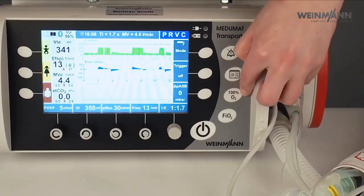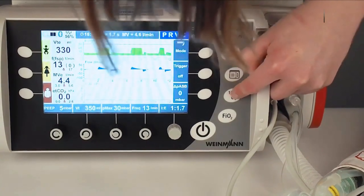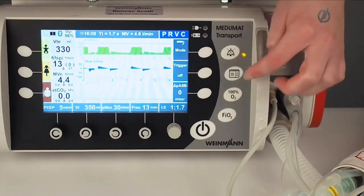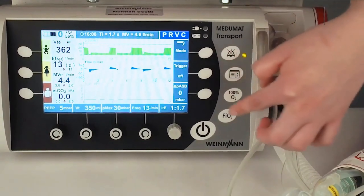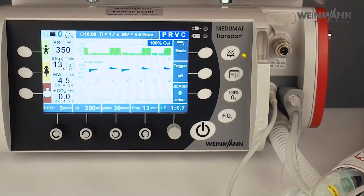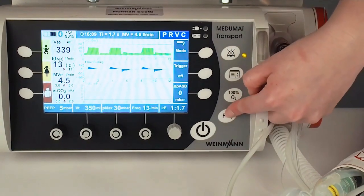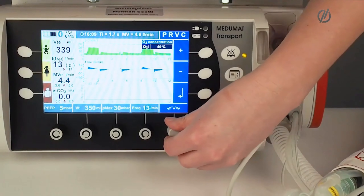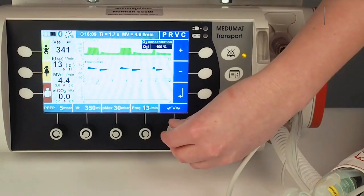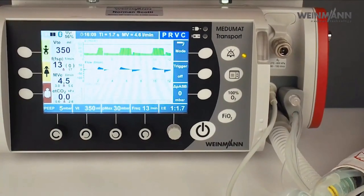Here I have the possibility to set 100% O2 for two minutes. With this button I can activate 100% O2 for two minutes. I can also change the FiO2 — currently at 40%, but I can change it from 40% up to 100%. I can see the measured oxygen concentration displayed on screen.